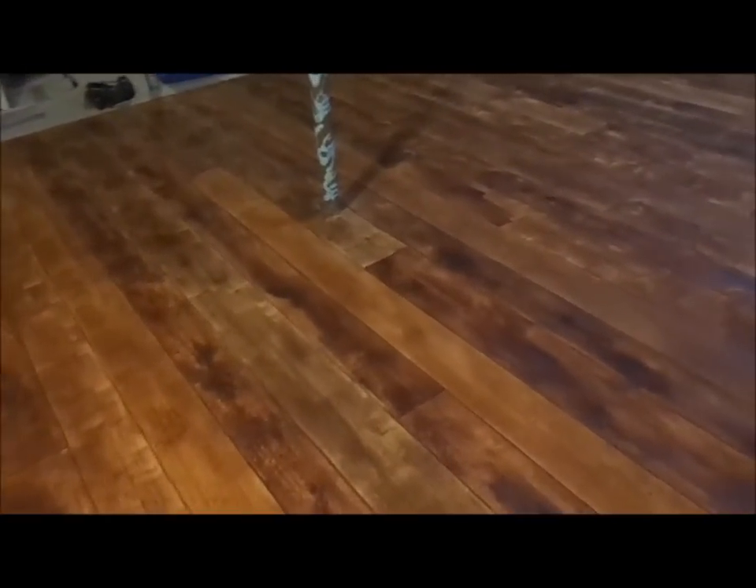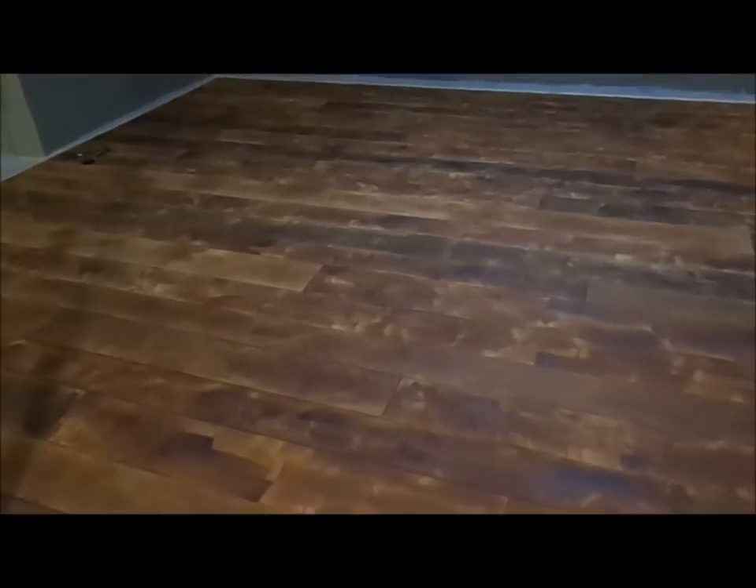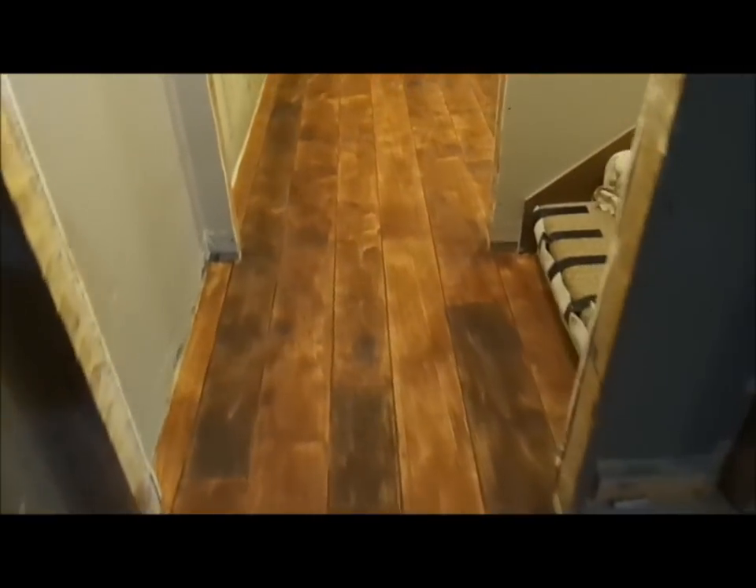Day four on our concrete wood basement. Yesterday we did all the staining by hand, and today we're getting ready to put our epoxy top coat down. It's looking pretty good — a lot of variation going on between boards.